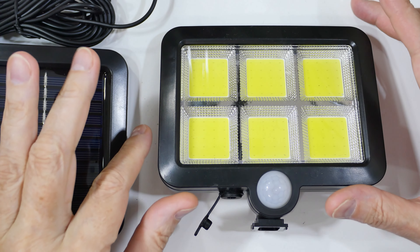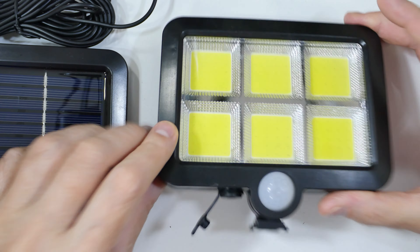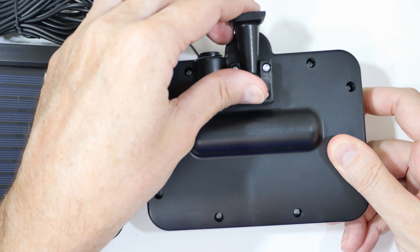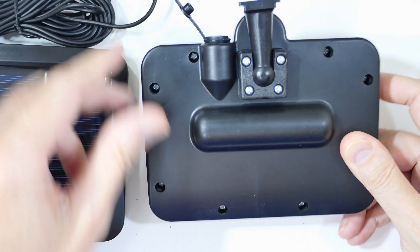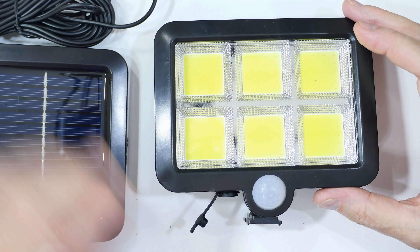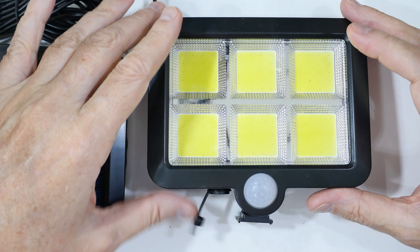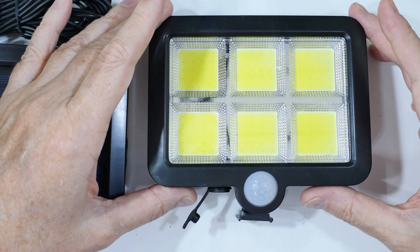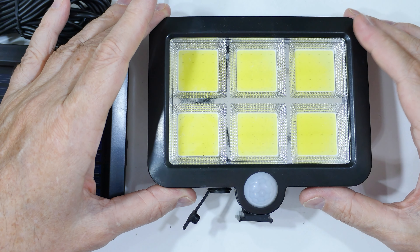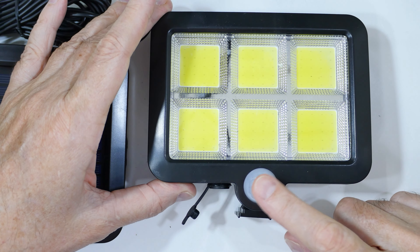There are two main parts. This is the light with the sensor and there's not much to it. On the back side we have the mounting bracket, and it's adjustable — that's good. On this side we have a somewhat waterproof socket that the solar panel plugs into, and here we have our motion sensor. The surface here is acrylic and that's one drawback.